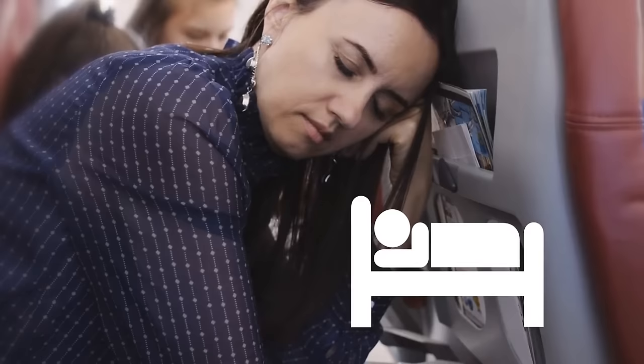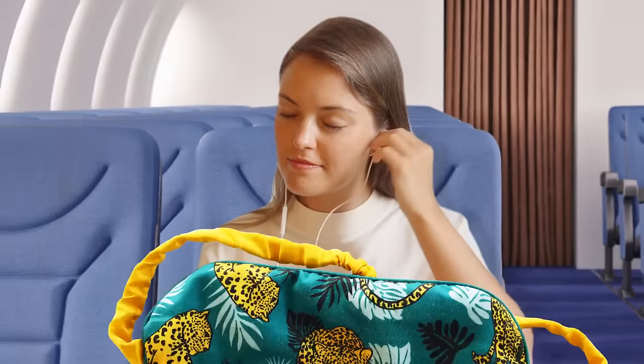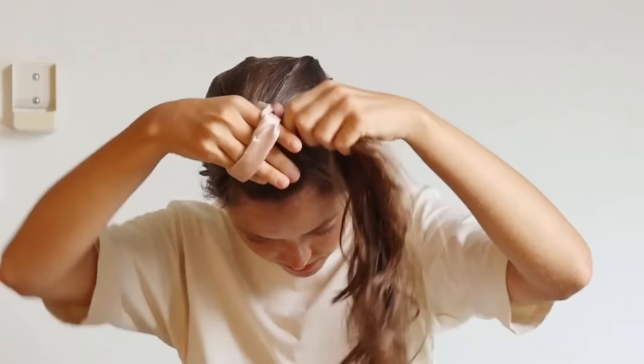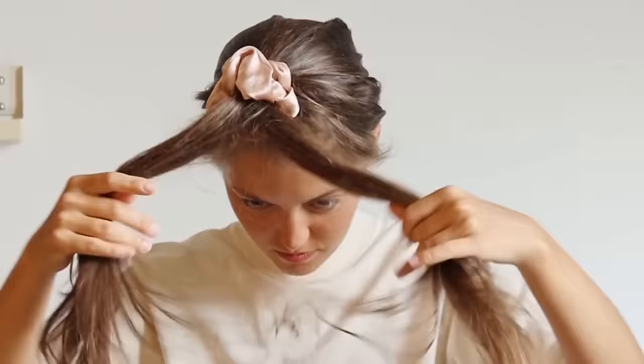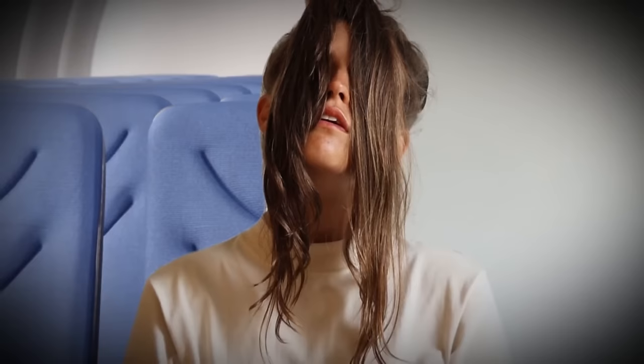For those who manage to fall asleep on planes, about 61% will experience below-average sleep, and many struggle to fall asleep at all. But it's not impossible if you can replicate a sound sleeping environment. Simply grab a hair bobble, bring all your long hair to the front, and tie it as normal — it's literally like having a set of curtains over your face. The absence of light will send a signal to your body that it's time to rest.